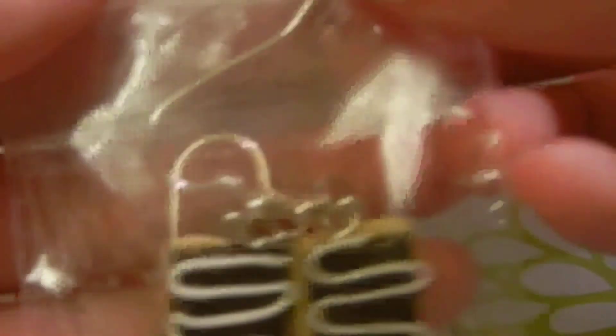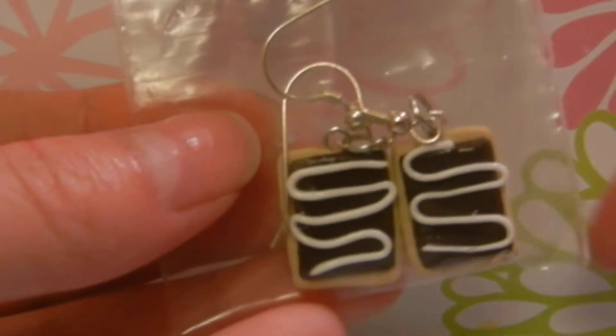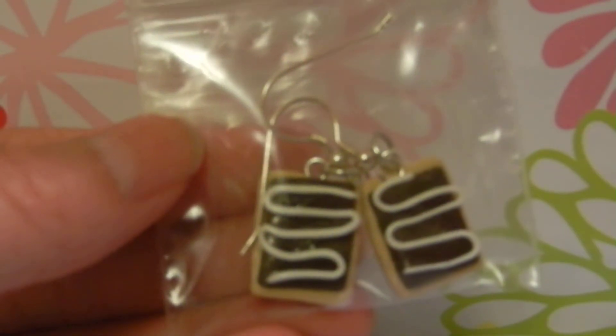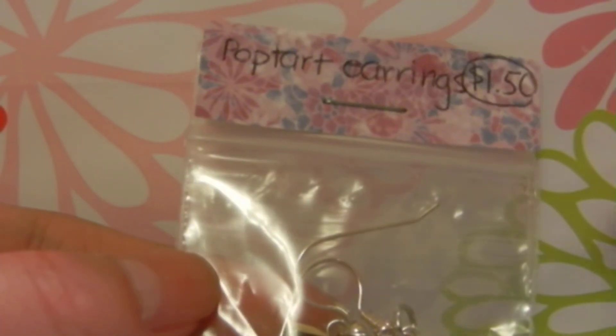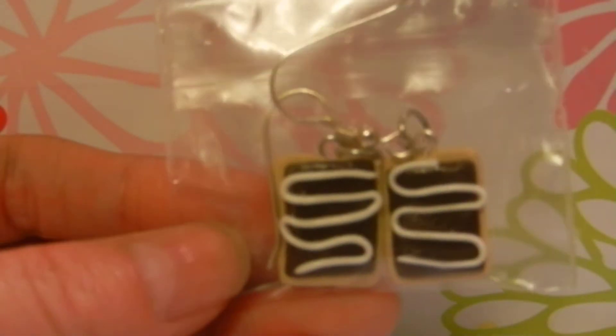Lastly I have some Pop-Tart earrings. First I have these — I don't know if they'd be S'mores, but they're chocolate Pop-Tarts with like white drizzle. And they're dangly earrings. I'm selling them, so yeah — they're really cute.